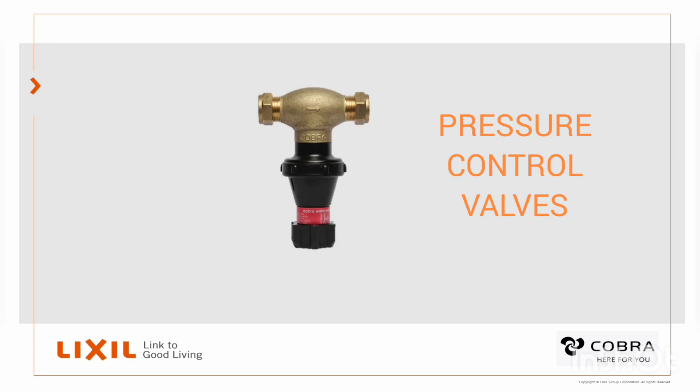Pressure control valves have two functions. One, it controls the incoming pressure on your water mains, and two, it serves as an expansion valve.